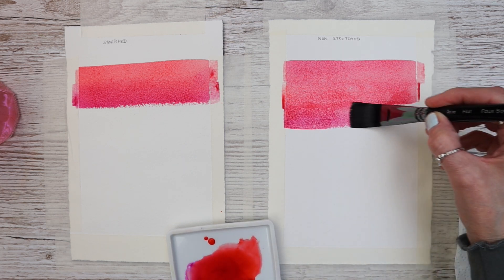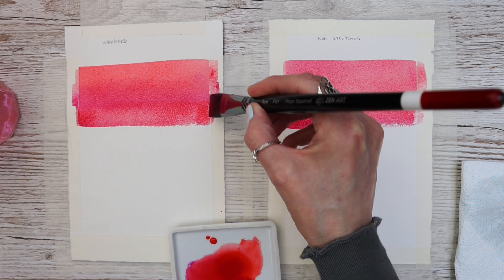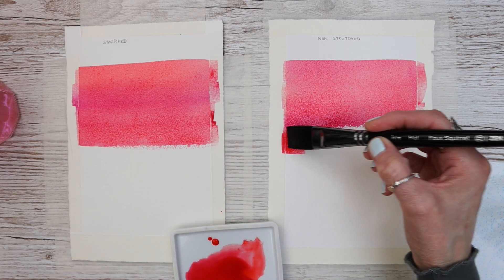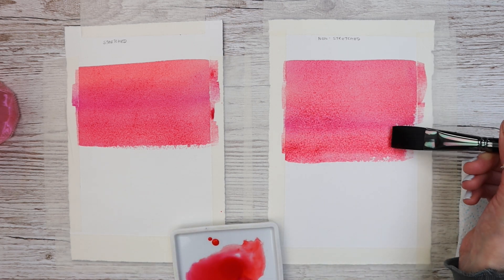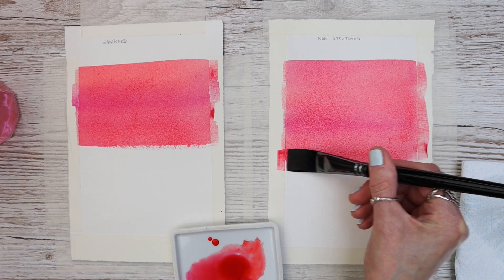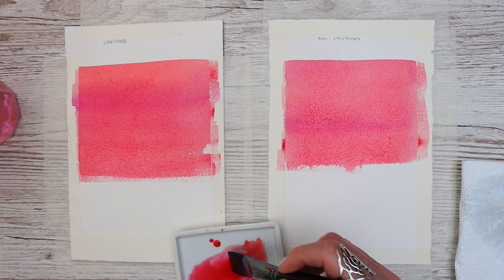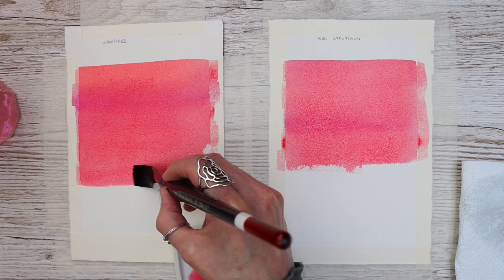You can see I'm applying them in tandem and using exactly the same amount of paint and pigment on both papers. What am I expecting? Both of these papers will buckle. The stretched paper on the left will buckle in exactly the same way as the non-stretched, and when they dry down, both will dry flat. So the process of stretching the paper on the left was pointless, because they're both going to buckle anyway with this wash, and they will both dry flat once taped to the board.